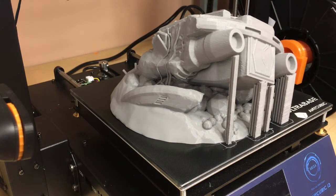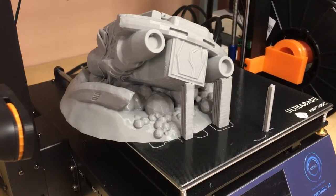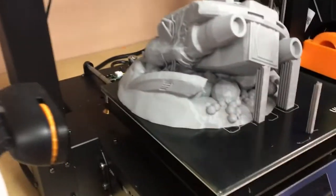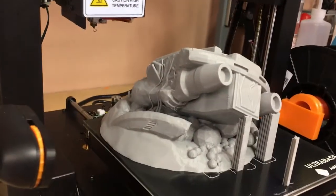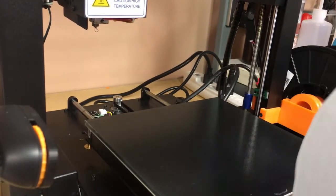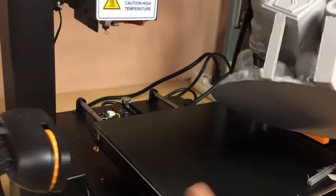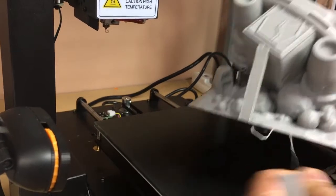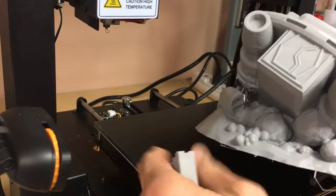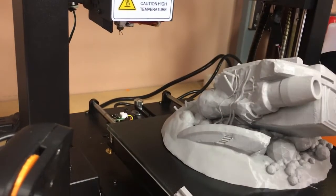Let me pull this off real quick. These Anycubic ultra bases - once they cool down, everything releases and they obviously hold very well during printing. Look at the bottom - looks like we might have a little warping on this thing, but not bad. The supports came off easily and this really pushed the size of the bed.